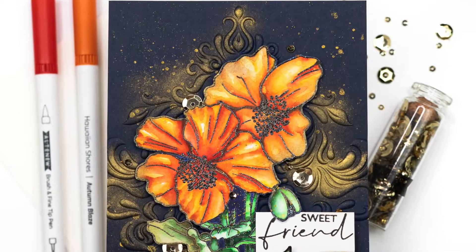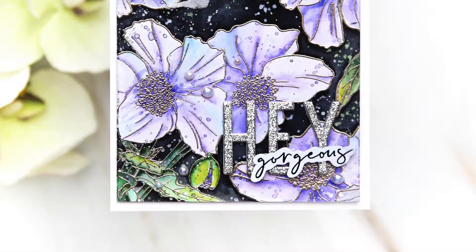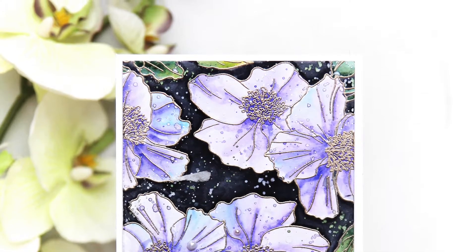This Paint a Flower Himalayan Poppy Stem Set is a high quality photopolymer stamp manufactured in the USA. To find out more about the Paint a Flower Himalayan Poppy Stem Set and other available products, please visit us at Altenew.com.